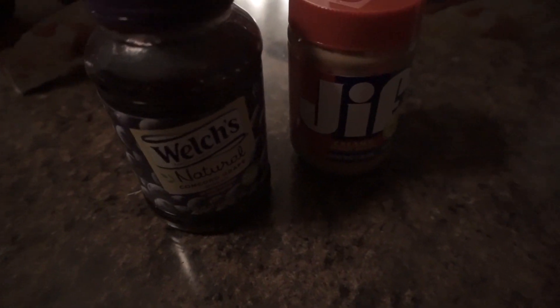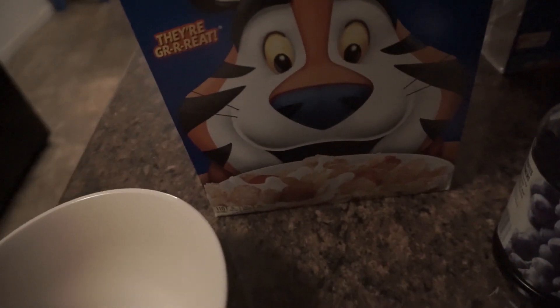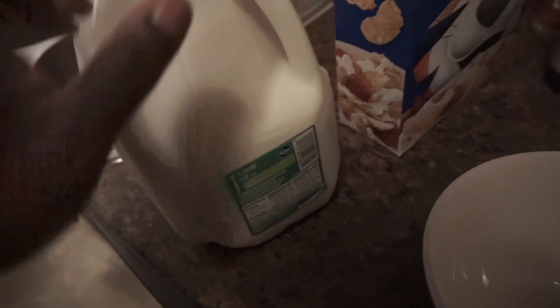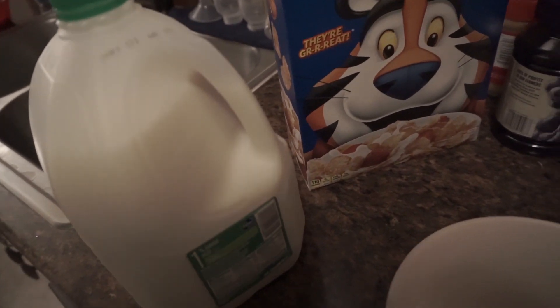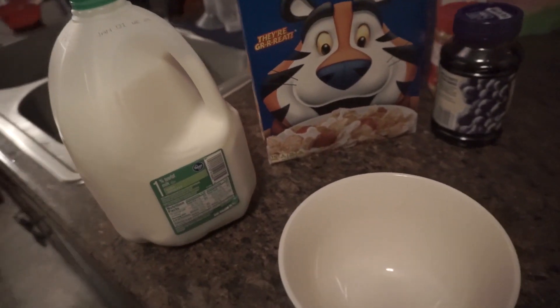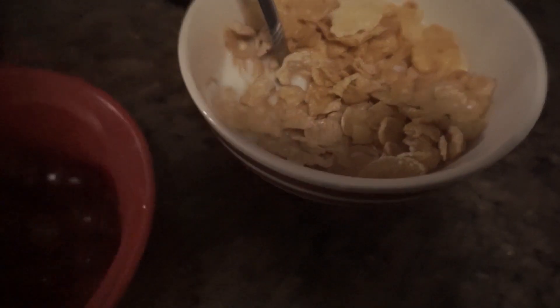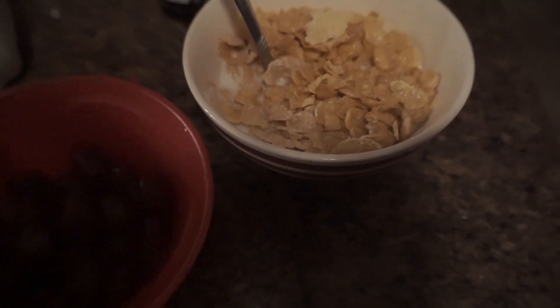I was gonna do a peanut butter and jelly but PB&Js don't sit too well for me before the gym, so we're just doing a bowl of Frosted Flakes with some fruit and heading to the gym in about an hour or hour and a half. Bulking is a lot easier — I don't track anything, I just eat intuitively, make sure I'm getting enough protein, and eat plenty of carbs. No limit on carbs right now, just having fun with it.